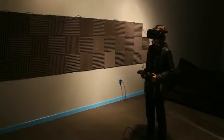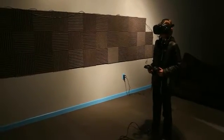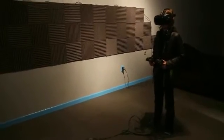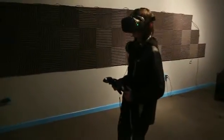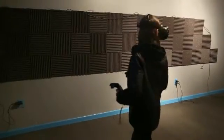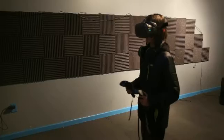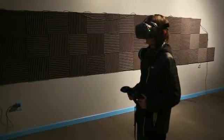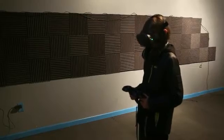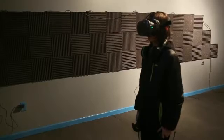With that out of the way, I'd like to introduce you to your chaperone bounds. Walk toward me, slowly, please. And stop. Good. The colored fence around you represents your chaperone bounds. They will appear whenever you or your controllers approach the edge of your physical space and will help you to avoid bumping into objects in the real world.